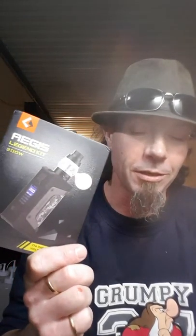First of all, packaging — we've all seen the packaging. Everybody's seen the Aegis by now, we know what the basics are, so not going to worry about that too much. Next up, we're going to go over the basic things that everybody looks at to start off with.